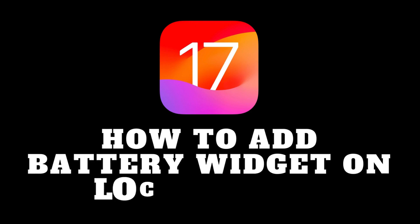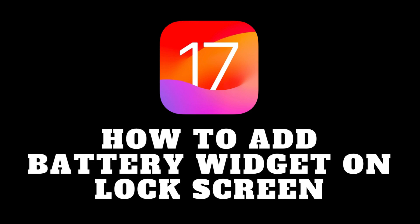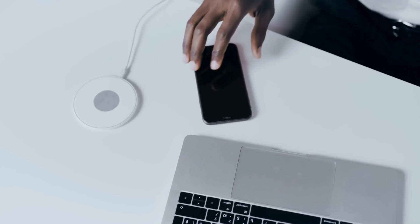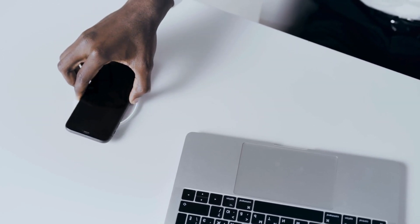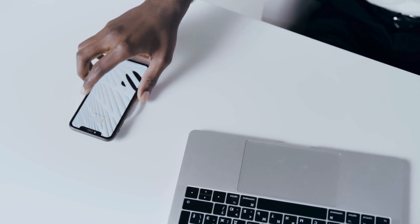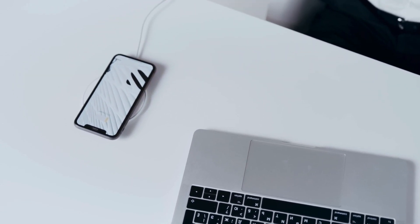Hey everyone and welcome back to the channel. Want to keep an eye on your iPhone's battery level without unlocking your phone? In iOS 17, adding a battery widget to your lock screen is even easier than before. Let's jump in and see how it's done.